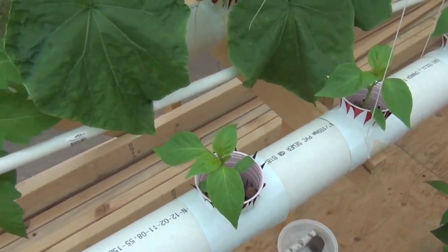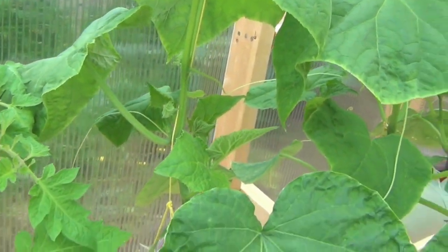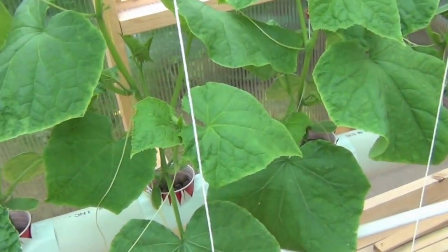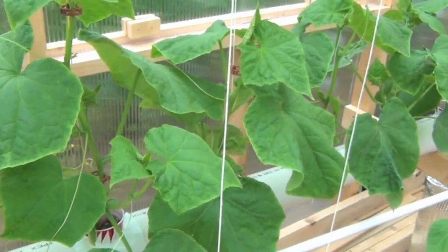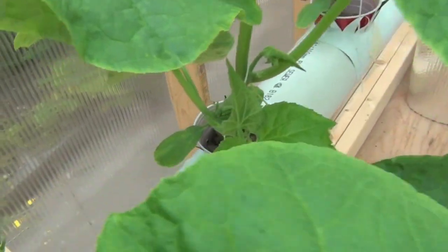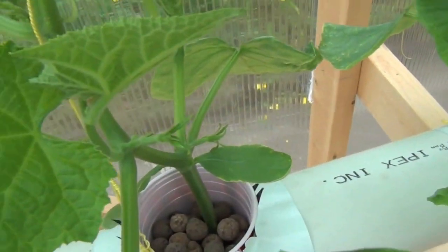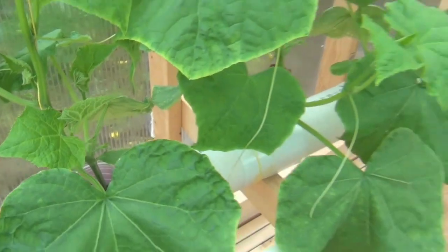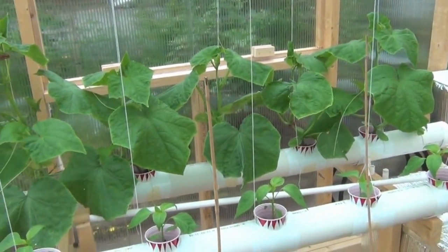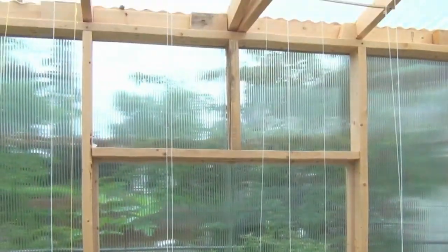My cucumbers are taking off — literally half the size a week ago or something. I've never seen anything grow this fast in my life. Right down in there you can see I'm getting some cukes going already, and there's some more on this one. I'm not really sure what's gonna happen but I'll update as I go.